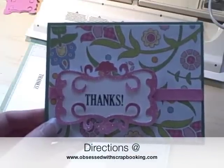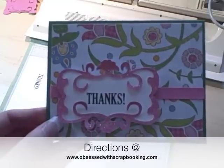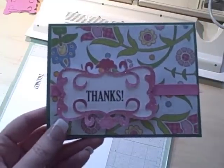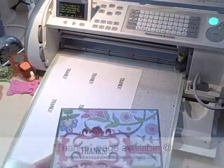Hi, this is Happy Happy Joy Joy with a video on how to use your Cricut to make many cards at once using the autofill button. So let's get started. I placed in the bed a sheet, 8½ by 11, where I have laid out the words 'thanks.' This will make six cutouts of 'thanks' in the shape of the scroll.